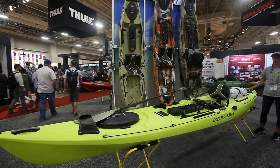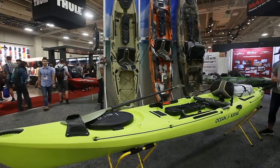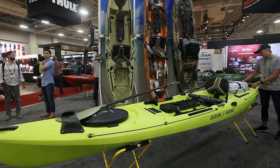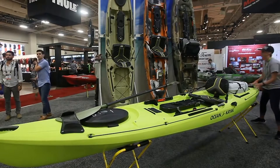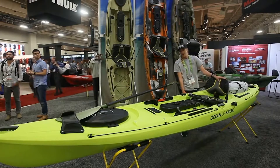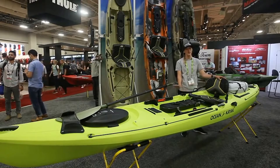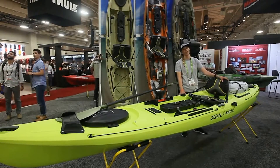The Trident 15 has this rear hatch with the same locking system — it's nice to have that access back there for a long camping trip. It's going to come in the Trident 15, Trident 13, and Trident 11 in the same colors. It's seriously my favorite boat and I'm super excited about all the changes they made — it's just going to make the fishing experience so much better.